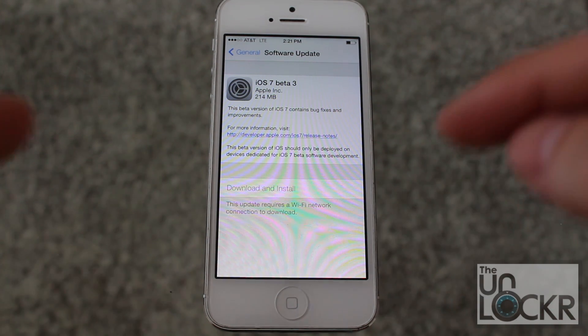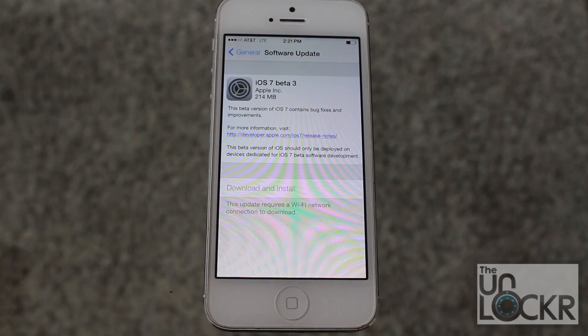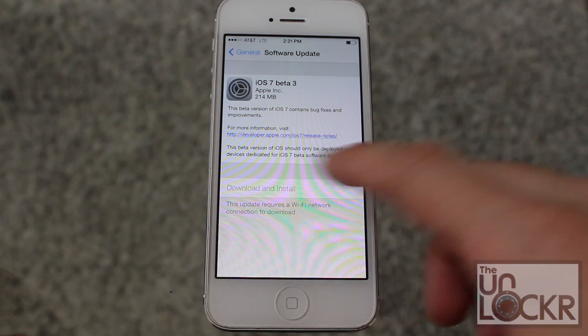You can also manually install this update by using our other video. There's a link underneath this one on our site that'll show you how to do that. But if you're fortunate enough to have it show up like I did, you just click download and install.